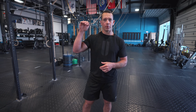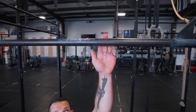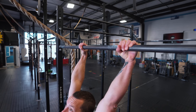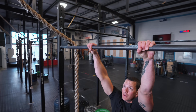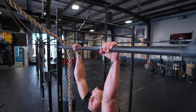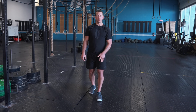Tip number one is a pet peeve of mine: thumb over top of the bar. Whether we're beginners or experienced in CrossFit, it seems natural to go thumb over top, but that gives us a lot of disadvantages. It makes us slip into our fingertips, which makes it harder to engage our lats. Going thumb around the rig makes it easier to engage your lats, allows you to push and pull away from the rig, and can give you a mini hook grip to stay on the bar.